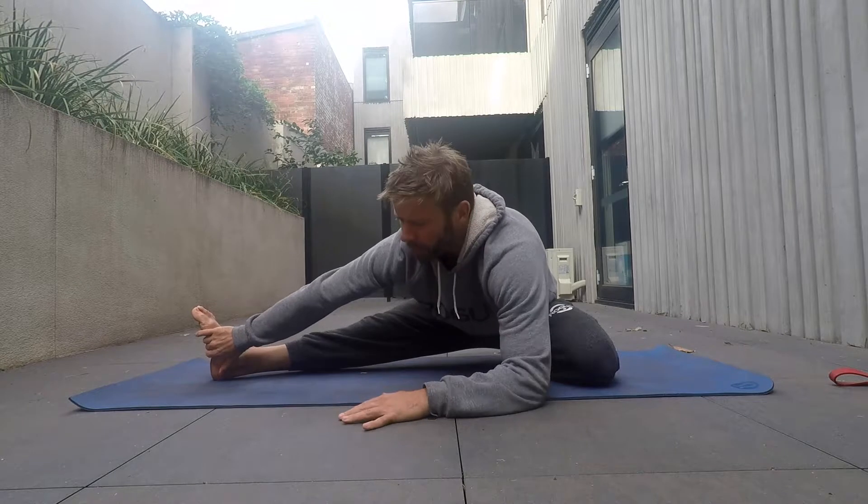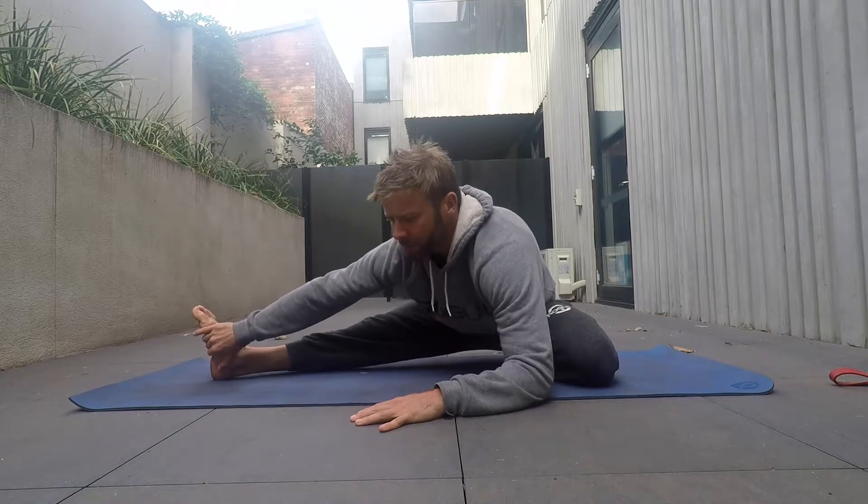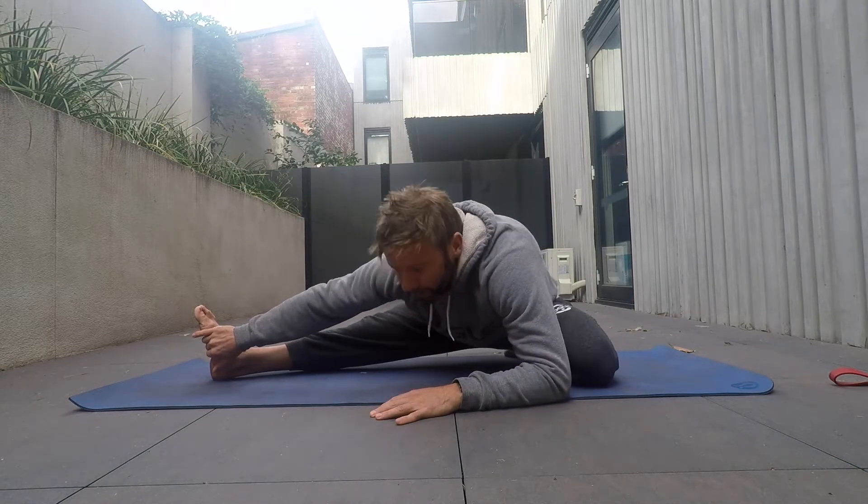So I come down on this elbow and this time I'm going to start to pulse forward. Trying to keep the chest up but bringing the chest towards the floor — a nice long spine, not rounding the back.